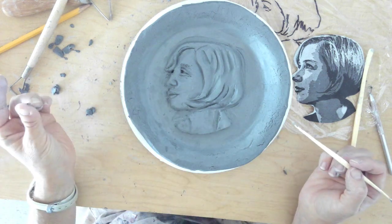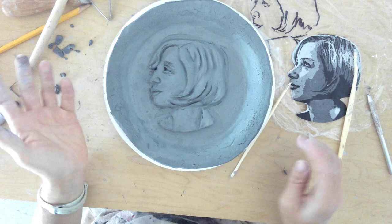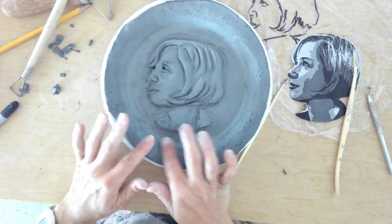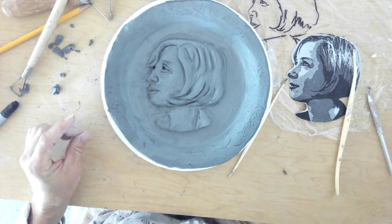At this point it's just fine tuning and finessing. But that is my low relief portrait. The next video is going to show adding numbers and letters. We'll see you in the next video.